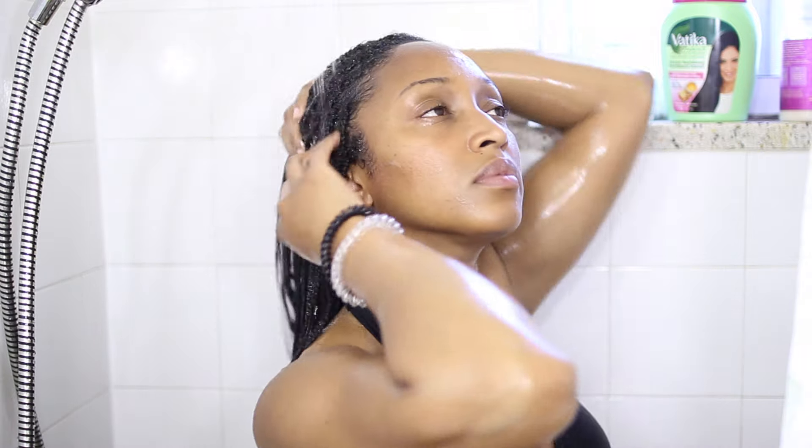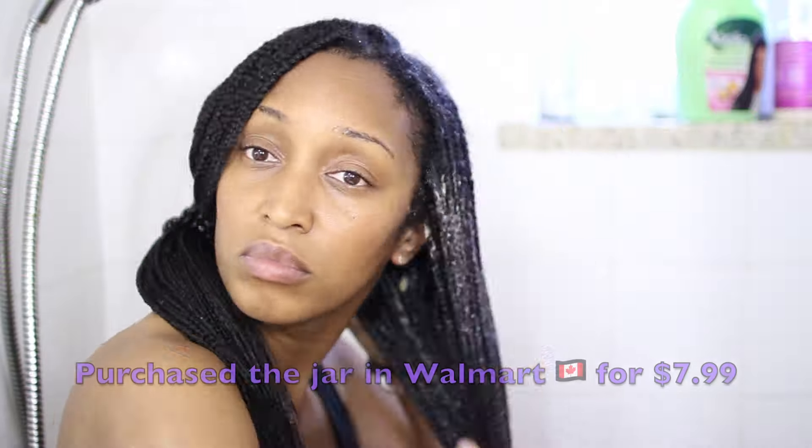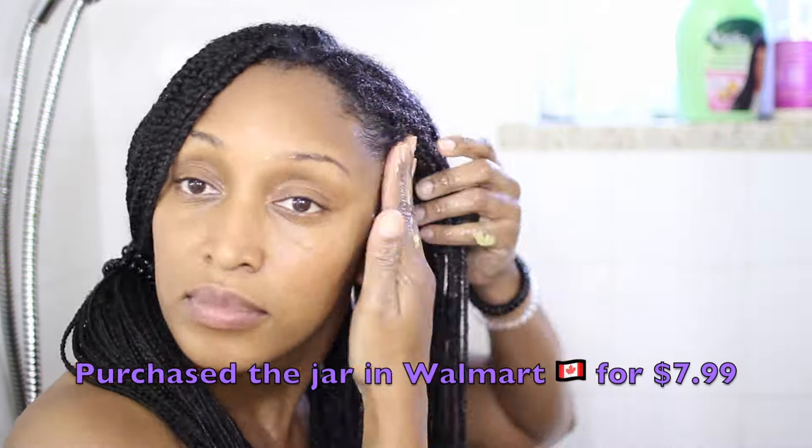Next, we're moving on to the deep conditioning. For this deep conditioning session, I'm going to use the Vatika Naturals Hot Oil Hair Mask — it's an intensive nourishment treatment with egg, honey, castor, and marrow. I've been using this product for a while and I picked it up at Walmart for about $7.99.